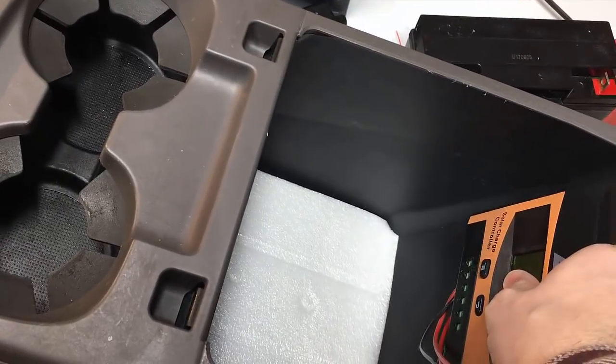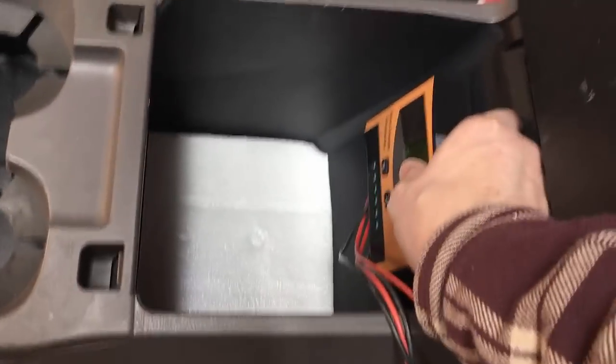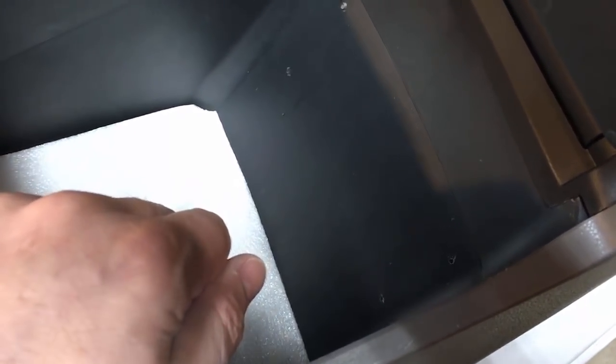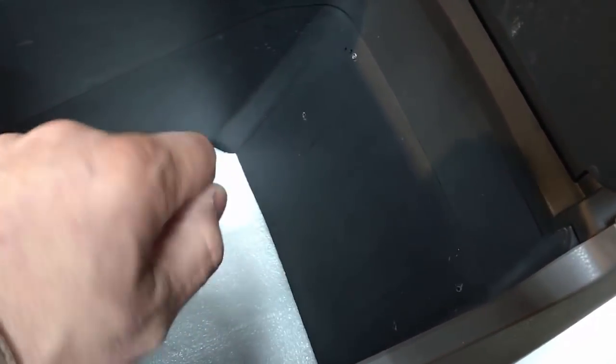The second step is to drill out the holes for the charge controller, which goes right up here. Using the charge controller as a template, I marked it — a scratch works better than a marker. Then I drill those holes out. If your drill is too large to fit, you can do this by hand with a drill bit; the plastic is fairly soft. Make a small hole for a number six screw and use wood screws or sheet metal screws to anchor into the plastic. Be careful not to over-tighten.